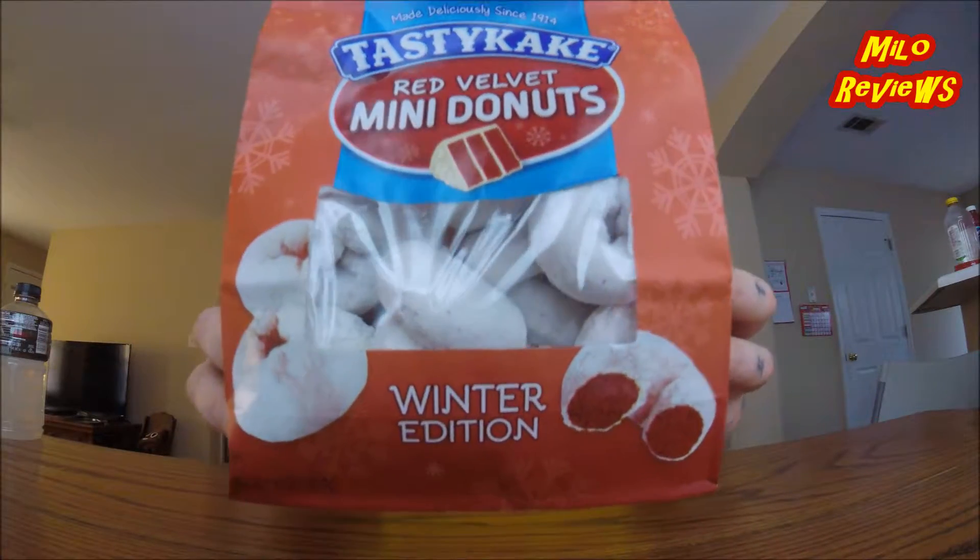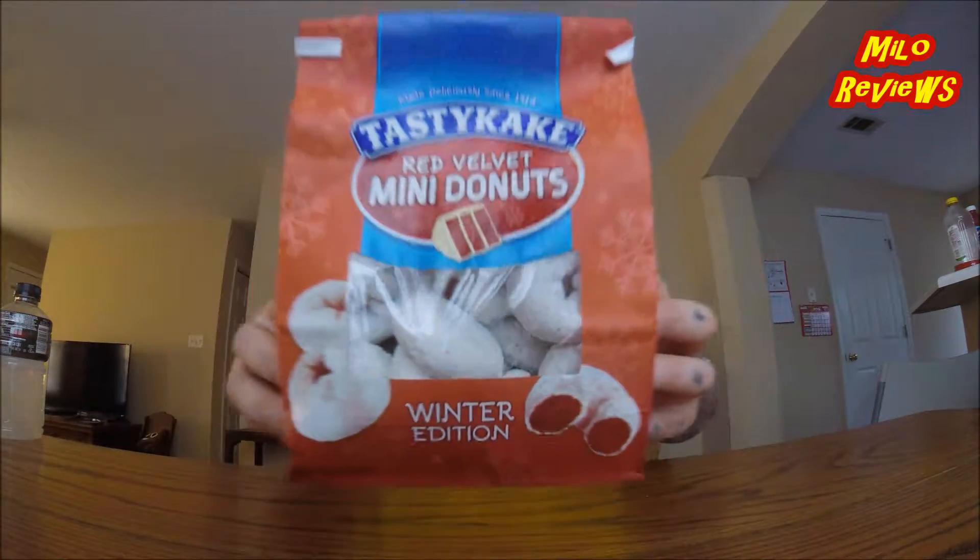There you go right there, this is the Winter Edition. Now you know, as it gets close to the Christmas holiday, Red Velvet is one of those flavors — which I love. Red Velvet Cake!